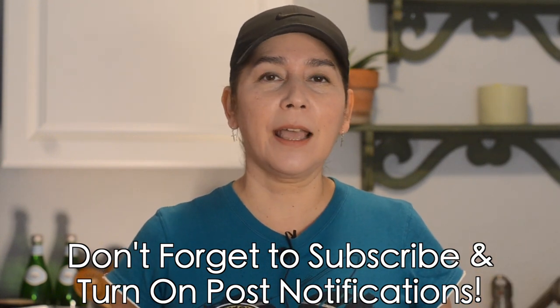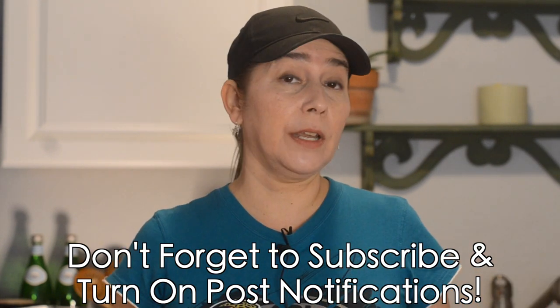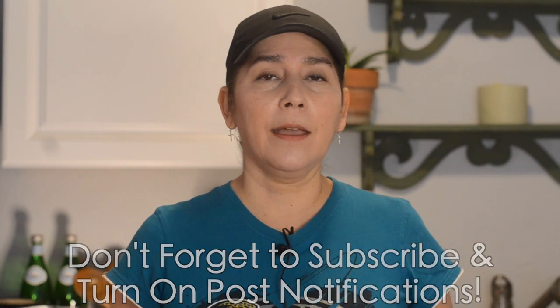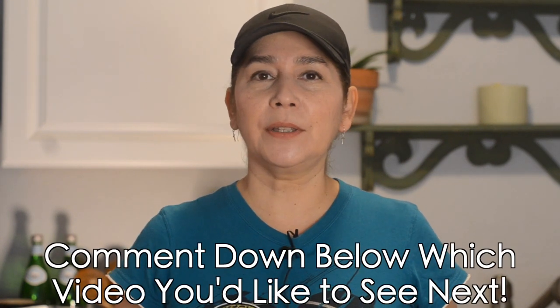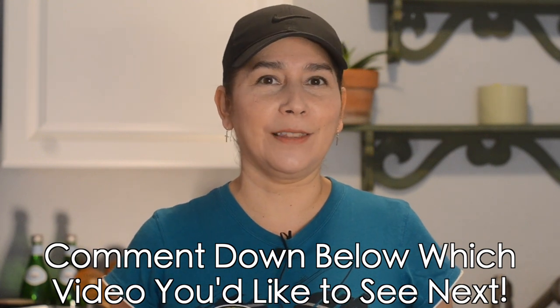If you haven't subscribed, don't forget to subscribe and hit post notifications so that whenever we release a new video you get notified right away. If there are any new Mexican dishes you'd like to see on the channel, leave it in the comments below and we'll do our best to get it on the channel in the future. Alright, we have everything we need, so let's get to it!